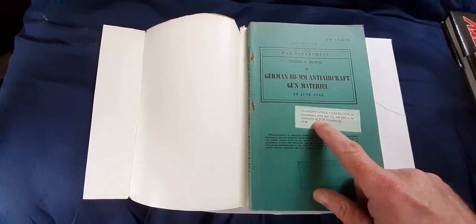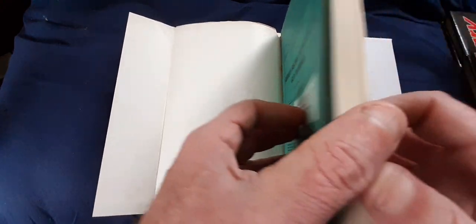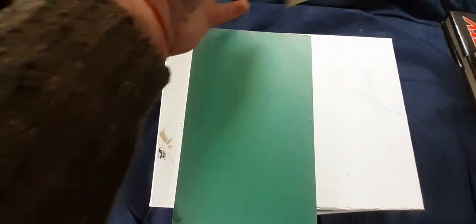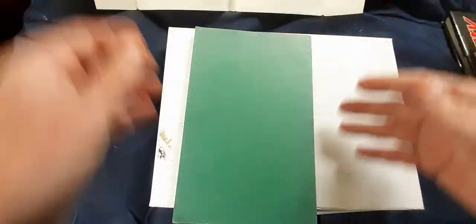However, you take the paper cover off and it's the original wartime American manual — not a reprint. This stamp states classification cancelled in accordance with 1946. Originally the book belonged to the 82nd Artillery Division, 243rd Field Artillery Maintenance Battalion — that's a proper ink stamp. You can see where the rust on the staples has leeched through, and if you go to the back and pull it out, you can see that's just a civilian cover used to sell the military manual.